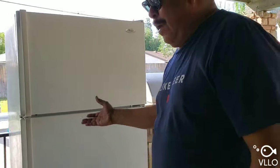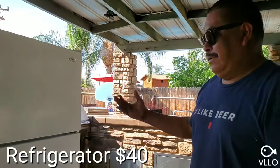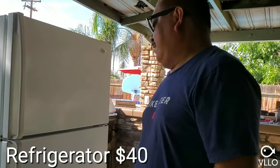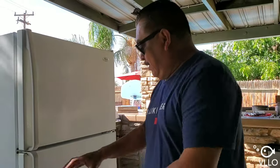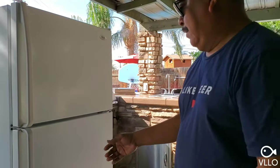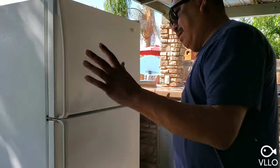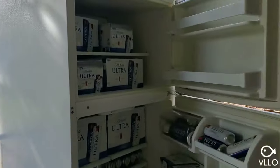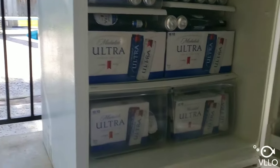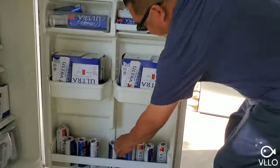The main tool we need is an old refrigerator. I bought this off my brother-in-law — you can find them on Craigslist or OfferUp. First thing we've got to do is gut it out, remove everything inside so the keg and the CO2 tank will fit in there.